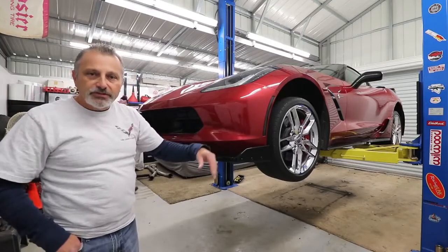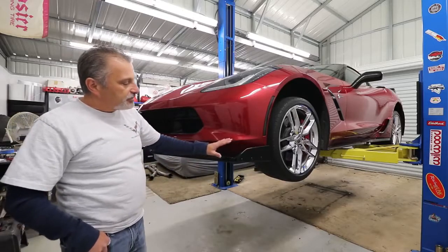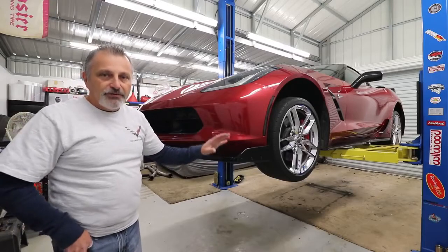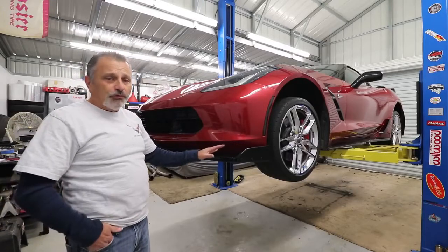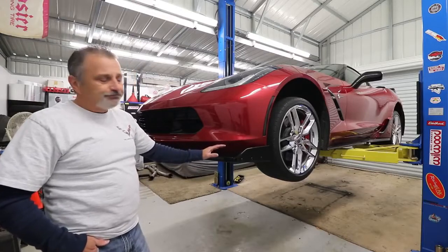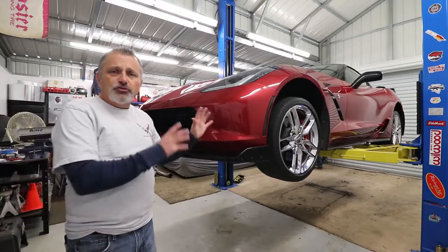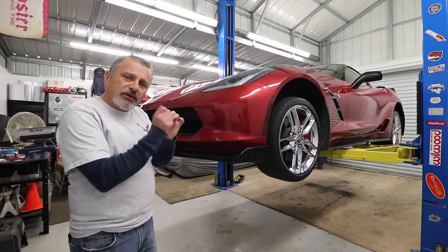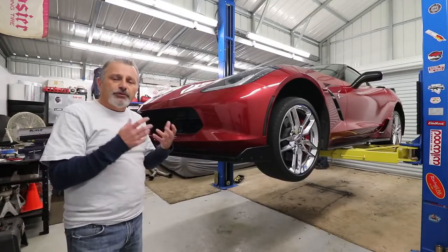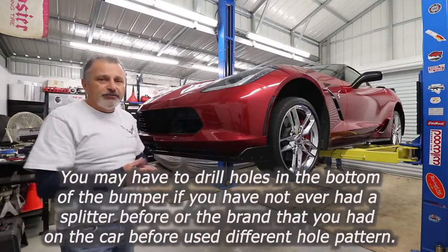I'm going to be showing you how to install it. Terry and I — you've seen us do these before — and what's really cool is that you're not going to be putting a bunch of extra holes in your car. If you already have a splitter on the car, the holes are going to match right up. You're not going to have to worry about extra drilling — maybe a little rounding one out to fit the rivet — but other than that the holes line right up, so your bumper is not going to become Swiss cheese. I was very pleased with that.